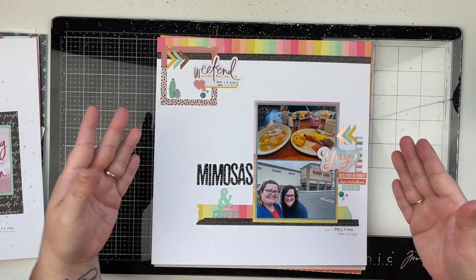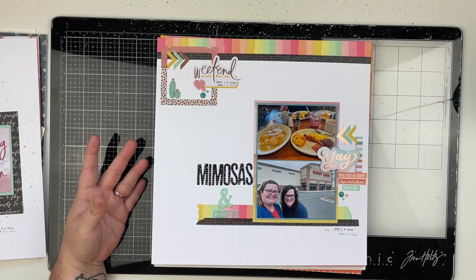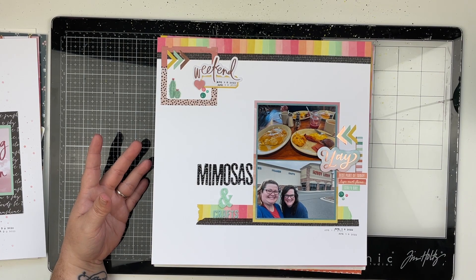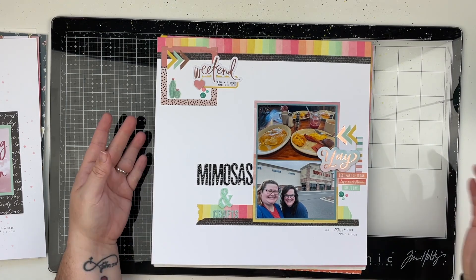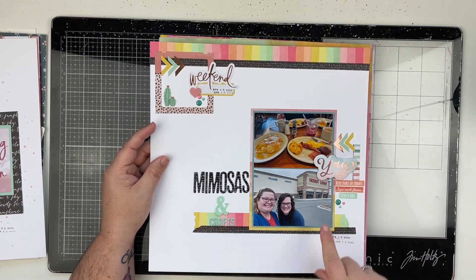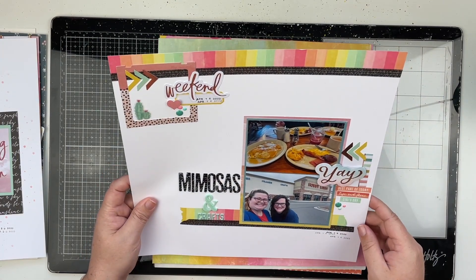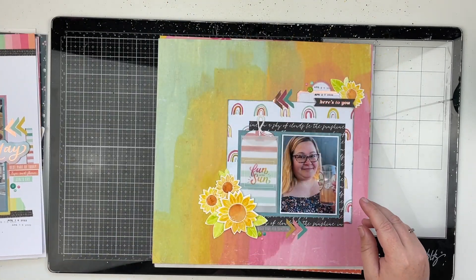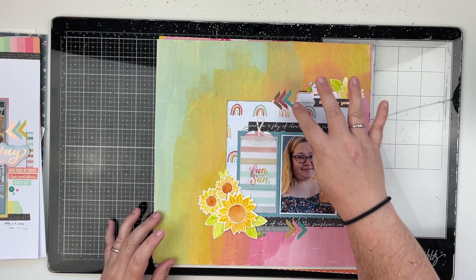Next up is another layout with the Sun Chaser collection. I just absolutely love this layout, and I believe this one is on my YouTube channel as well. Lots of fun — I did my date again as you can see down here.